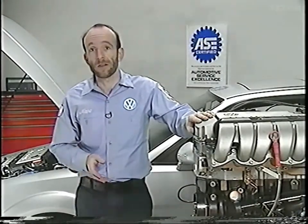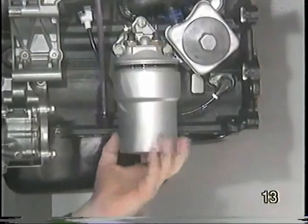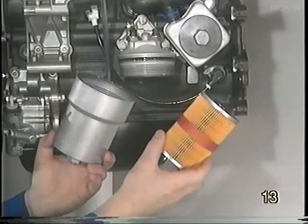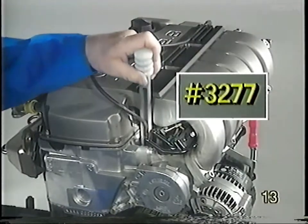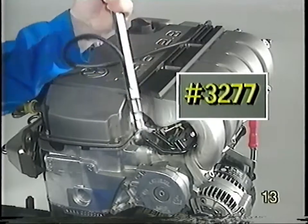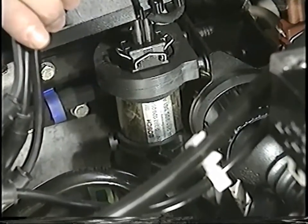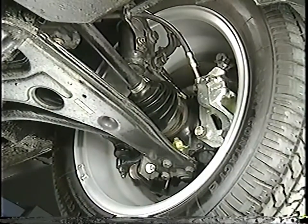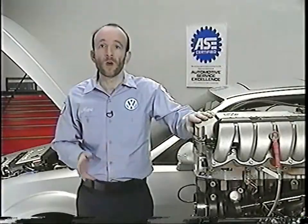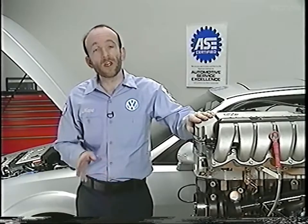The material we have covered includes the design and construction highlights of the new Volkswagen VR6 engine, some of the new service procedures such as changing the new cartridge oil filter and use of new special tools for removing and installing the spark plug connectors, important information about the VR6 cooling system including the auxiliary coolant pump, and finally some information about the traction control system and suspension changes to the VR6 Corrado and Passat. We hope you find the material in this program useful in fixing your customers' cars right the first time and keeping them satisfied.